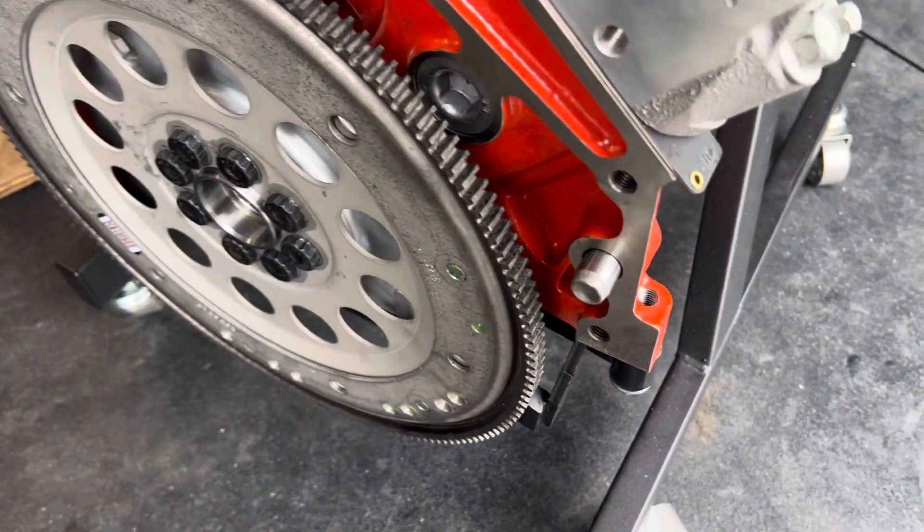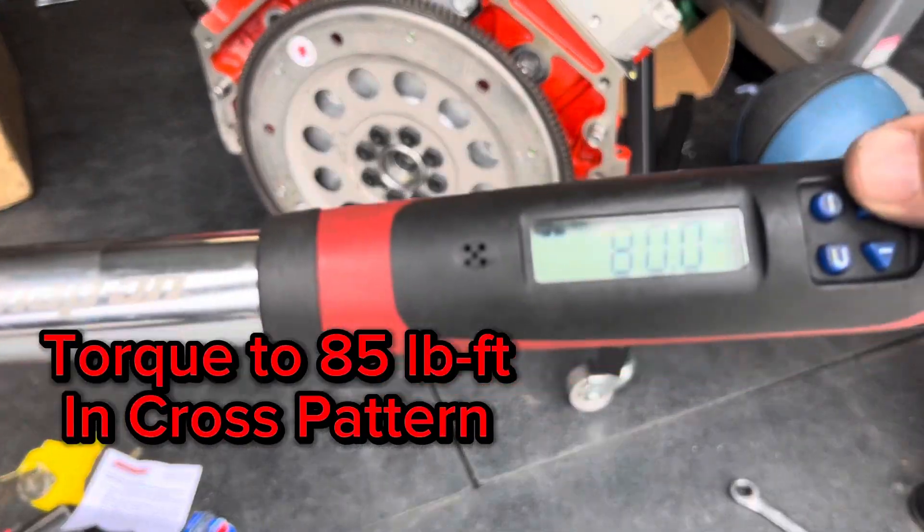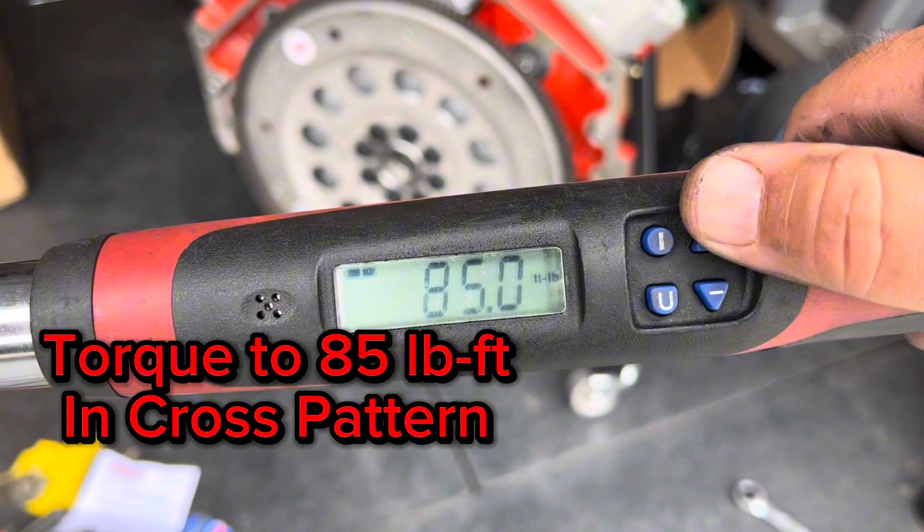Before we torque down these bolts we're going to install a flex plate holder — the part number for that is on screen. Next we are going to torque these bolts down to 85 foot-pounds.